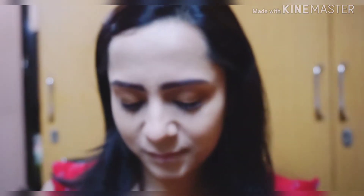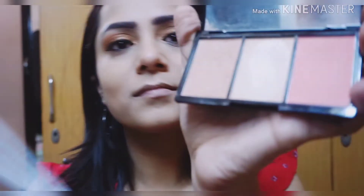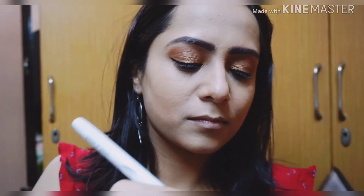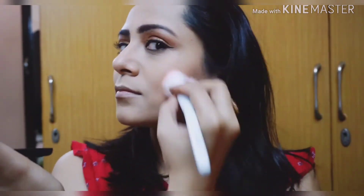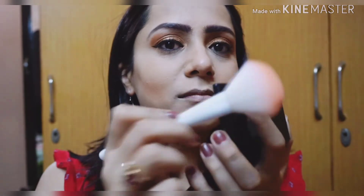Now using this Makeup Revolution contouring palette and the Wet and Wild brush, I'll be warming up my face. I'm taking it onto my brush and applying it below my cheeks. Then I'm taking the blush from the same palette and applying it onto my cheeks.